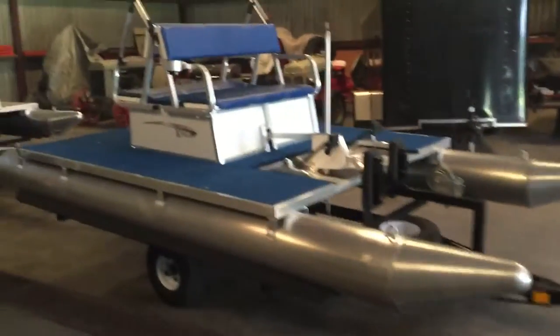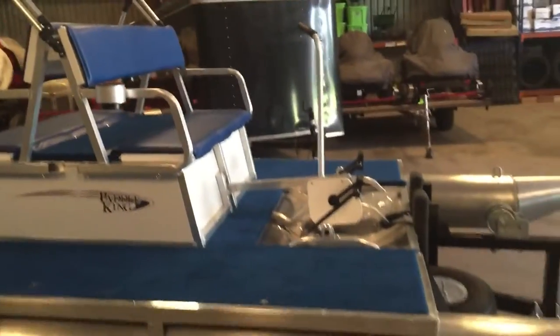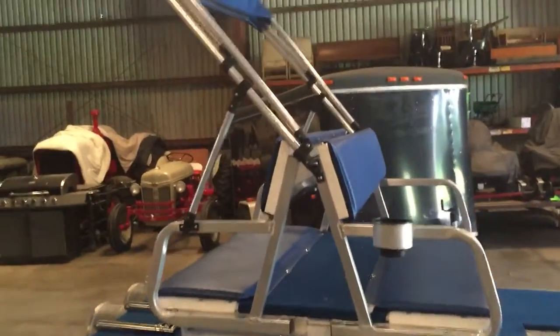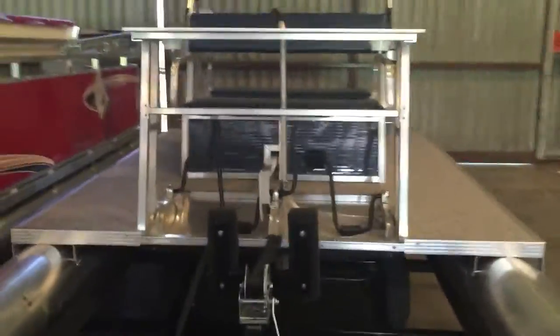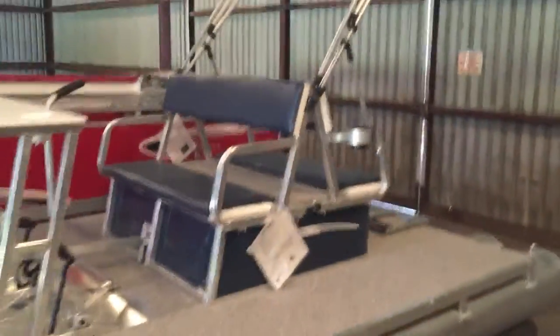But that's the red and gray. This is the royal and white that does have the carpeted surface, which is kind of nice. We've sold several of these. This one does not have the table, but it does have the mooring cover, same seat cushions, cup holders, and canopy. This is the navy gray color — basically equipped identical. You have your table, seat cushions, and canopy.